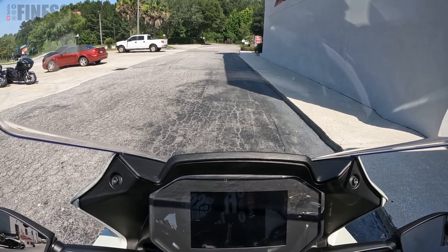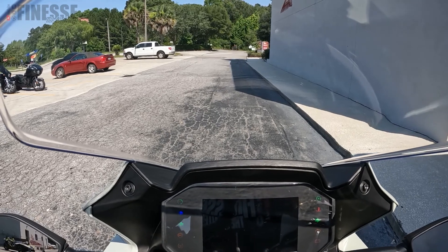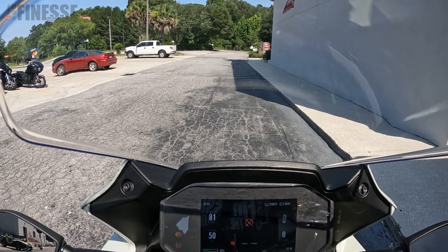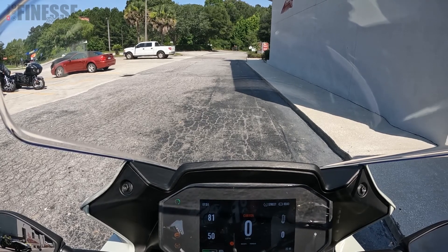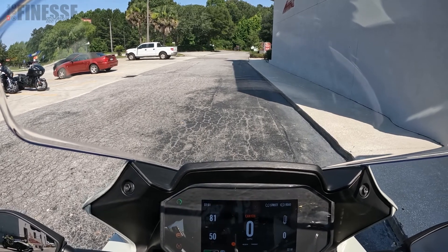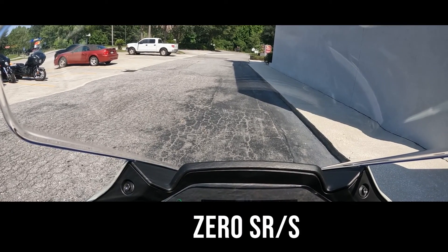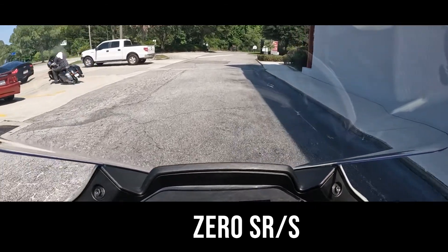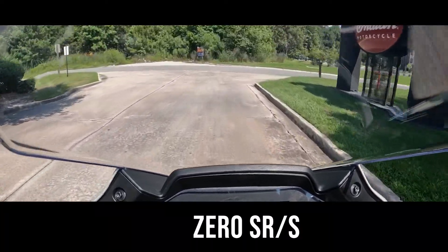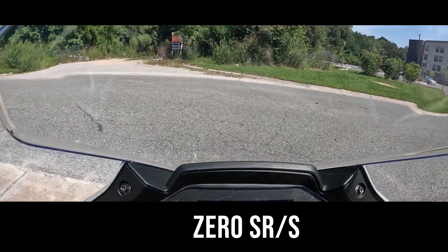Alright, we are on the Zero SRS. Hit the on switch, get the dials going — this bike is super quiet so you can hear me talking. Turn the power on and there's a green indicator letting you know the bike is on. And I'm reaching for the clutch that we don't have.